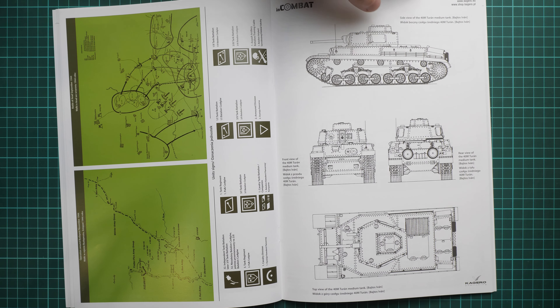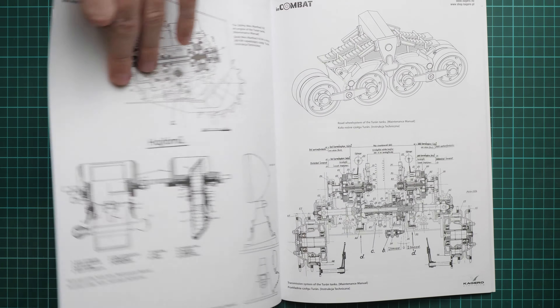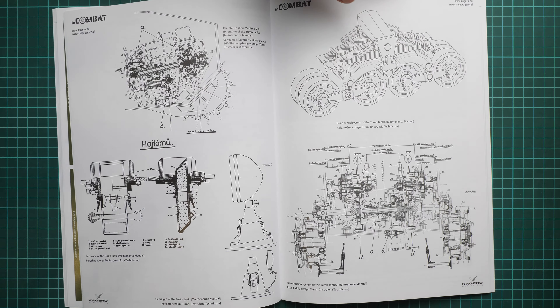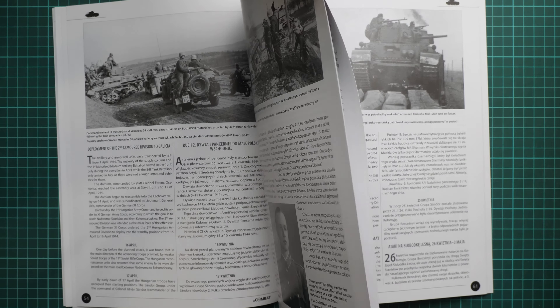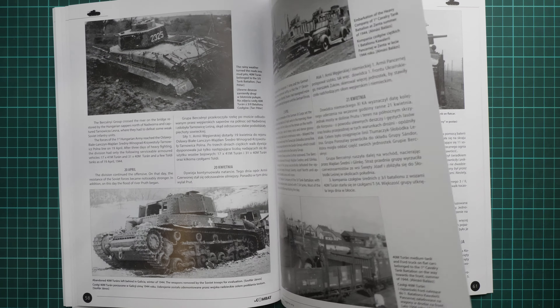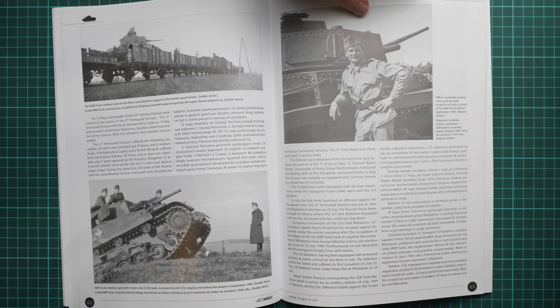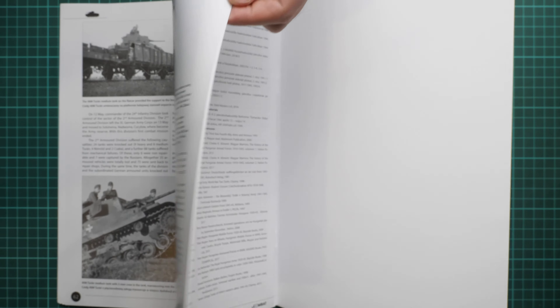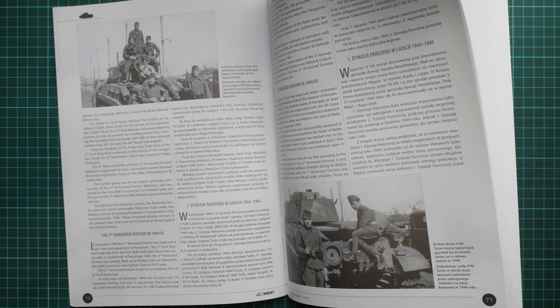Next we continue with a small section of drawings, where the tank is shown from different sides. We also have some detailed sections about the parts of this tank, and here we have the deployment of various divisions. There are again a lot of shots which might be handy for diorama projects and maybe for some weathering ideas.